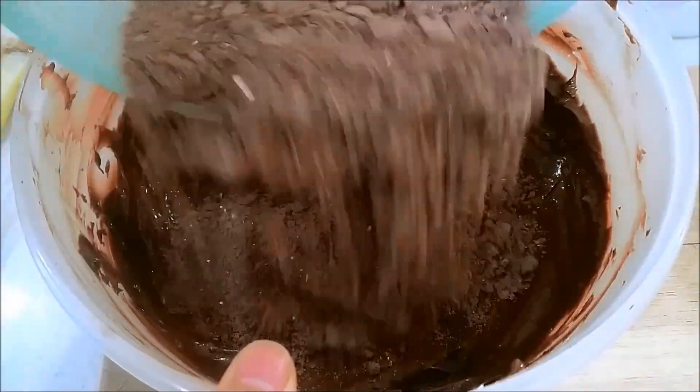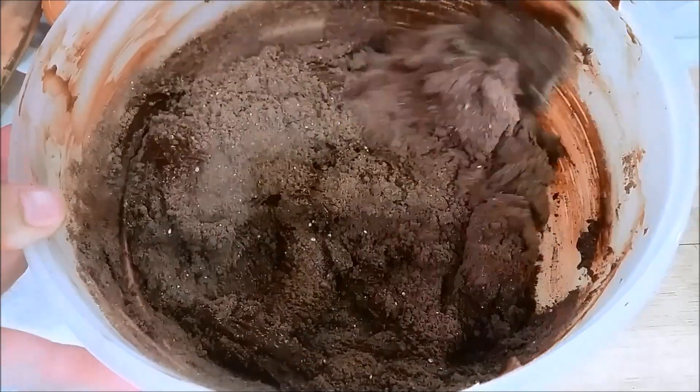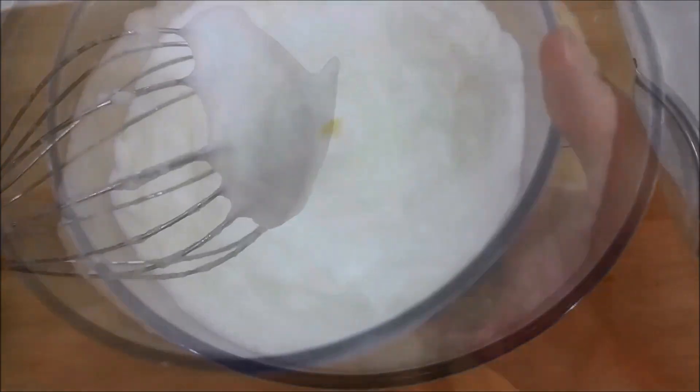Then add in the dry ingredients and use a spatula to fold them all together. Be careful not to over-mix the batter so that you don't have a tough cake. In a separate bowl, add 7-8 egg whites and whisk until a soft peak forms. When you turn the bowl upside down, it should be able to hold in the bowl.